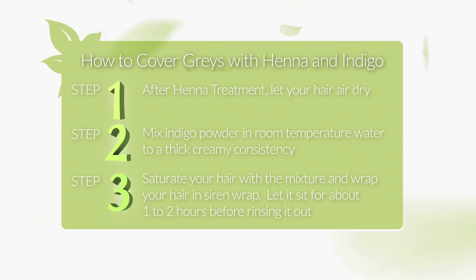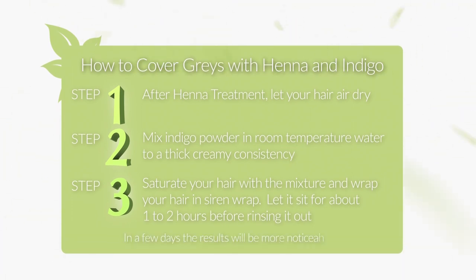All this obviously takes more effort than chemical dyes, but it's a safer alternative to ensure that you don't introduce harmful chemicals to your body and potentially suffer permanent hair loss.